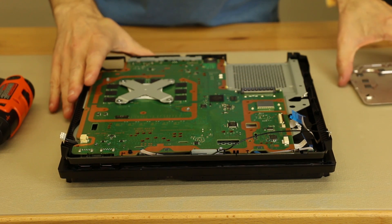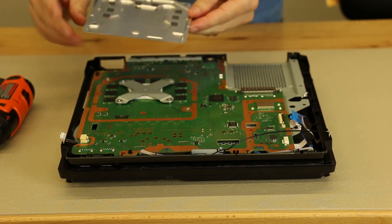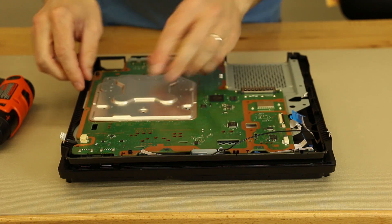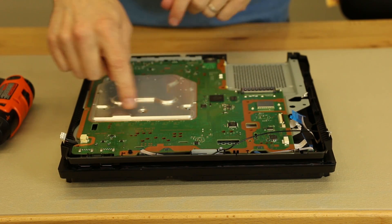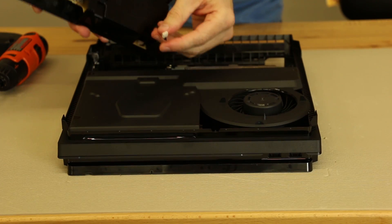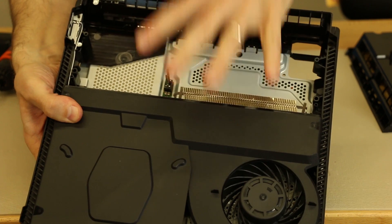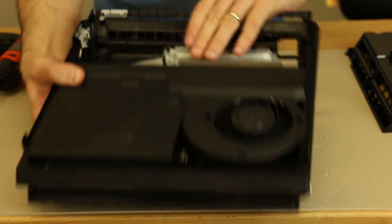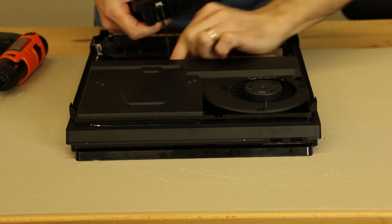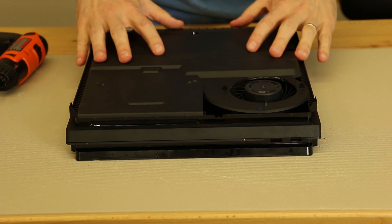One thing unique to the PS4 Pro that we haven't seen in any of the other PS4s is this metal plate that has the thermal pads for the RAM chips. We just gotta make sure we get that on correctly — it goes on just like this. Make sure all the screw holes line up, and then we'll install the eight black screws. Now that that metal plate is on, we're gonna flip it over and install the power supply. The four-pin connector connects right here, and then you just slip the power supply in making sure the large pins line up.